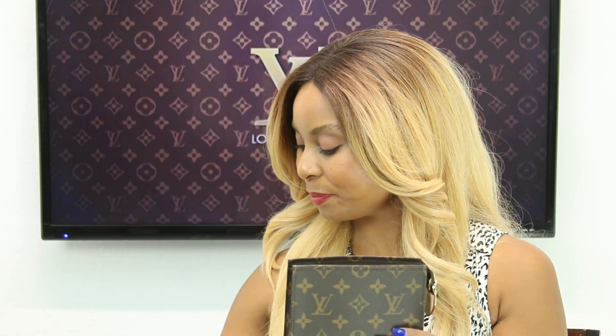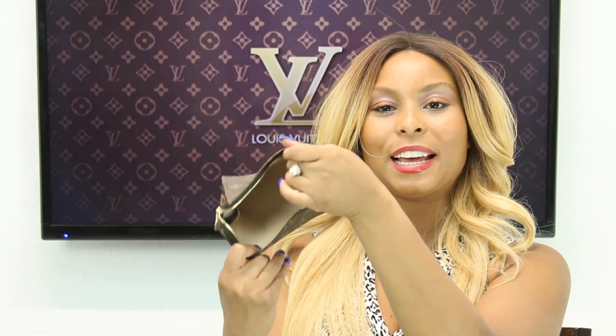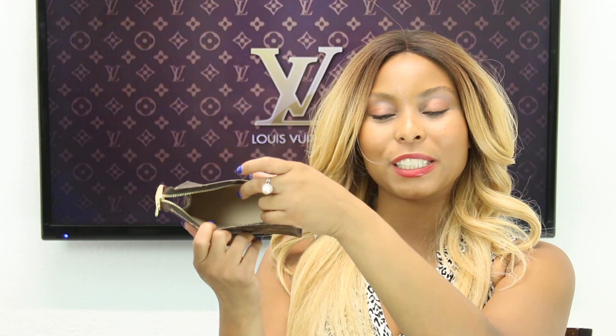For lipstick, I only walked with three on this trip: a pink, a red, and a nude. And the last item inside is my Flowers by Kenzo perfume sample bottle so I can freshen up when needed. That concludes everything I held inside the Louis Vuitton Toiletry Pouch 15.